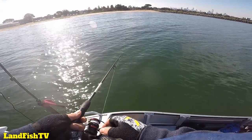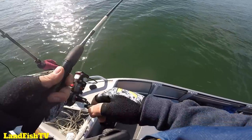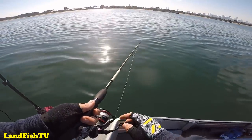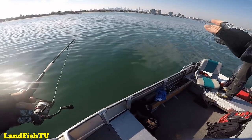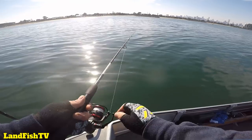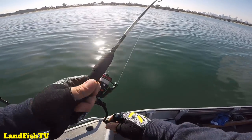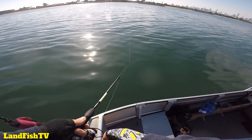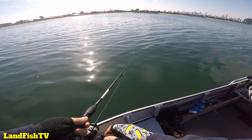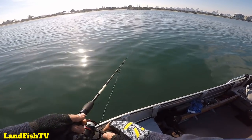Two meters of water — oh yeah, you can see the bottom here. How good's that — two meters clarity! Pretty good. So what we're doing here, we're going from the four-and-a-half meter mark and drifting in towards the shore, just picking these up. Pretty much exactly the same method as from the piers — letting it drop, doing the hop, catching the fish.